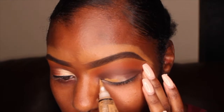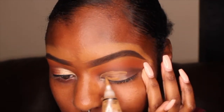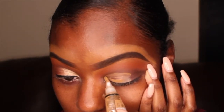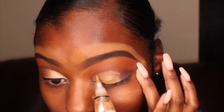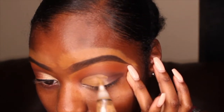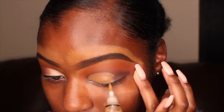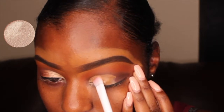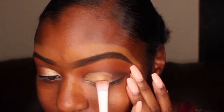For my cut crease, I'm using my LA Girl Pro Concealer. One of my tips when doing a cut crease is to just take your time and go slow so you can get the shape that you are looking for. And the color I'm applying is this shimmery pinkish gold color.